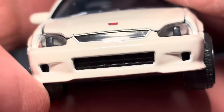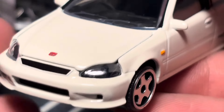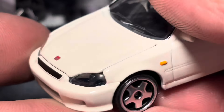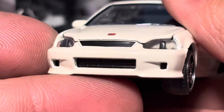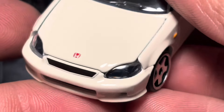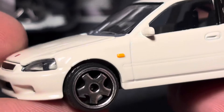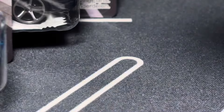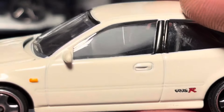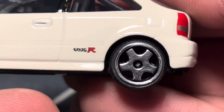Looking at the decals: you get a nice Honda badge on the hood, a painted black grille, the lower grille is an insert, and I believe the side vents are as well. The headlights are lensed — they do look kind of goofy at some angles, but not too bad from others. I'm definitely going to swap the wheels; hopefully Matchbox wheels look okay on there.